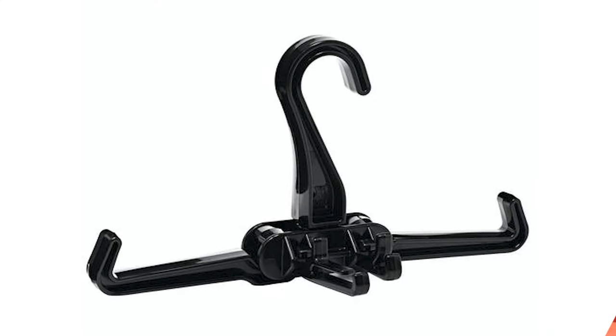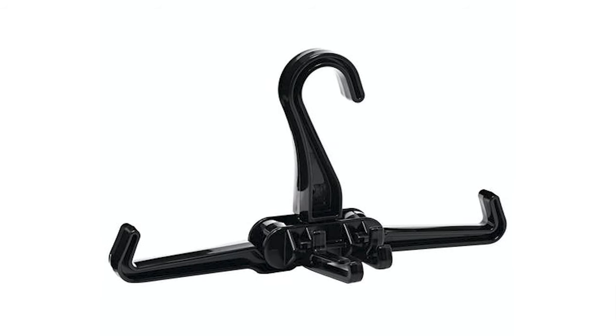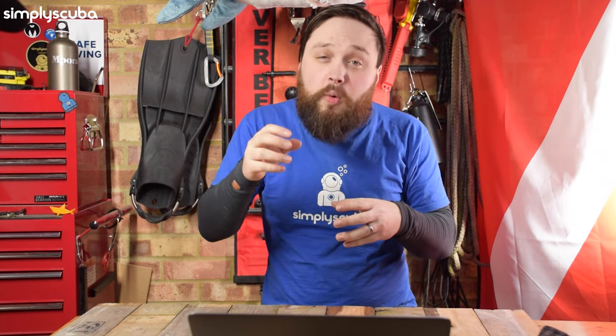So the first thing is that this is a BCD hanger. Unlike a coat hanger that has that sort of angular shoulders to it, this one has a flat shoulder and then hooks at the end so your BCD straps don't fall off the side. It also has a few sort of hooks at the front for your regulators or your boots or whatever it is, something to sort of clip up onto there.